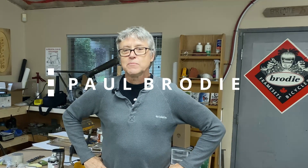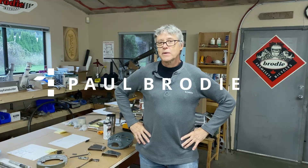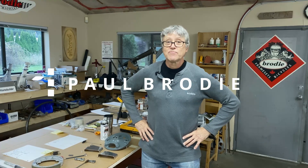Hi, I'm Paul Brody. Mitch is behind the camera. We're in my shop once again. Welcome.